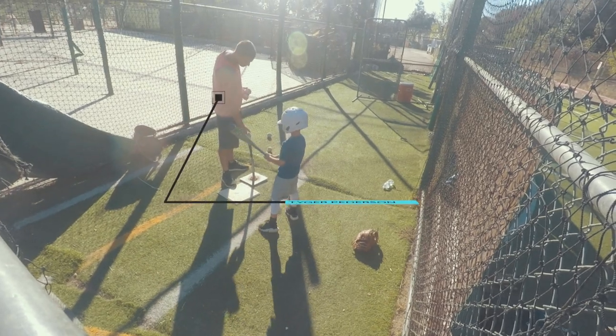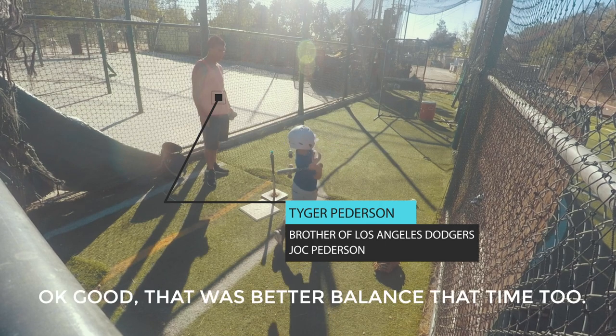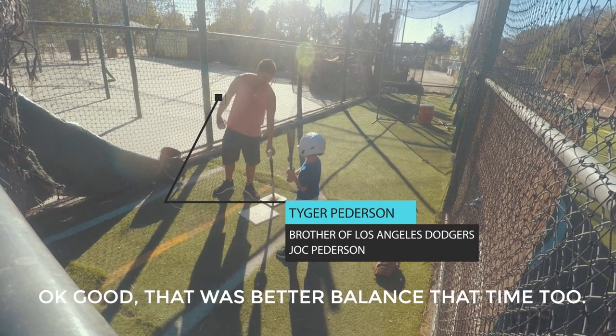Let's try to hit the middle of that ball. Right in the center, bam, right there. Okay, good. That was better balanced that time too.